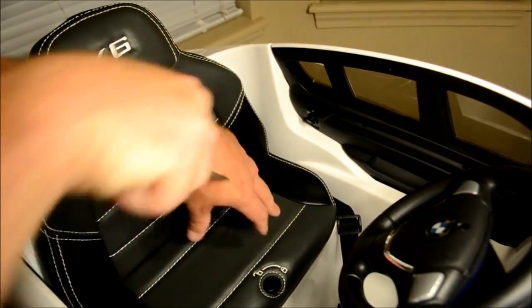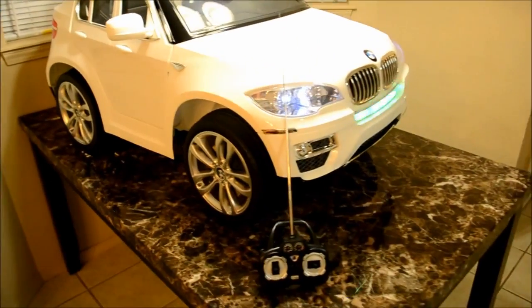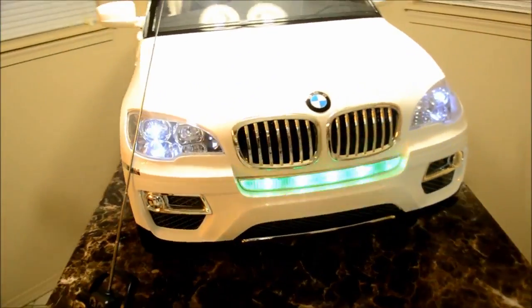At this point it's a good time to go ahead and check all the functions of the car and then commence charging. Thanks for watching and enjoy your new car.